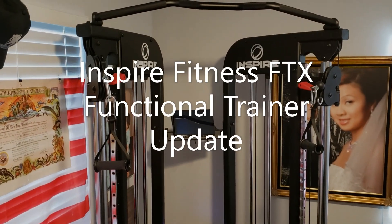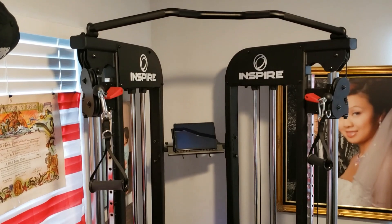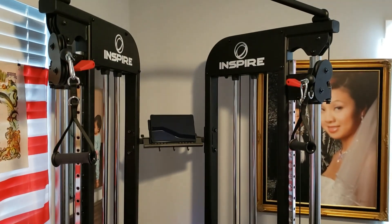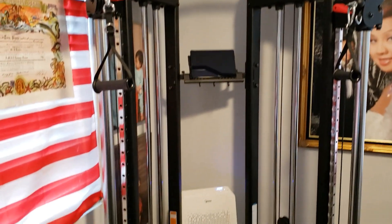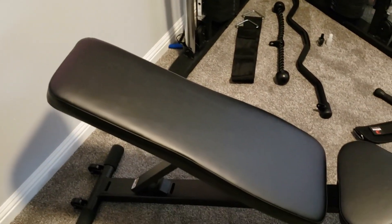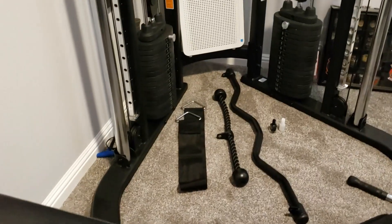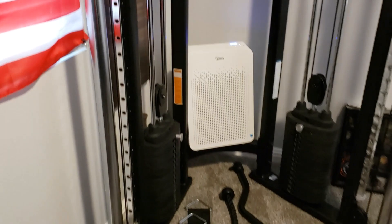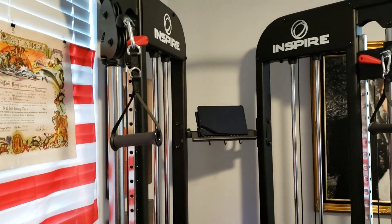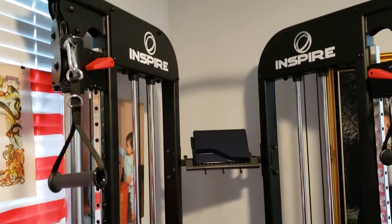This is an updated review for the Inspired Fitness FTX Functional Trainer, purchased through Costco online for $1,299.99 plus tax with free shipping. It comes with a one-year Inspired Fitness app subscription.